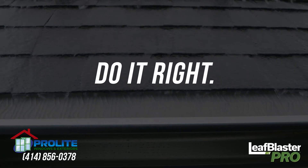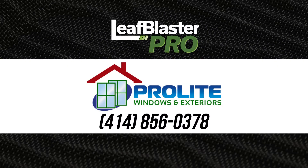Join the movement. Do it right, do it once. Choose Leaf Blaster Pro by GutterGlove.